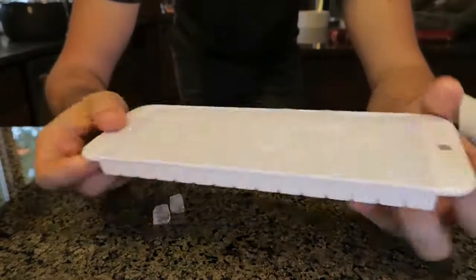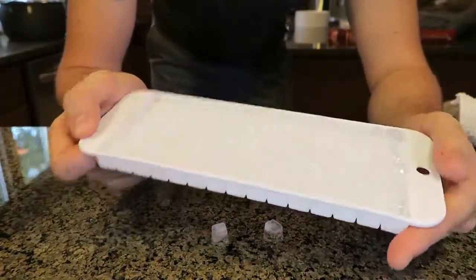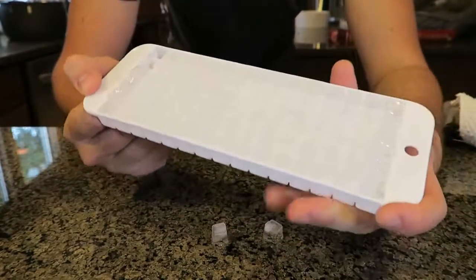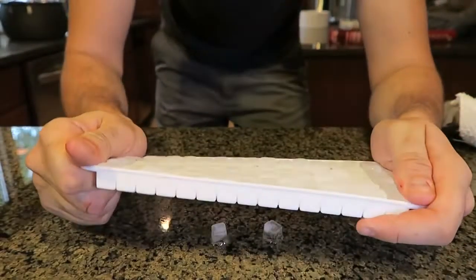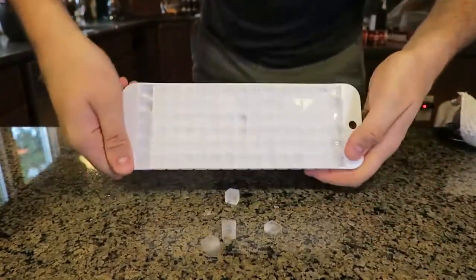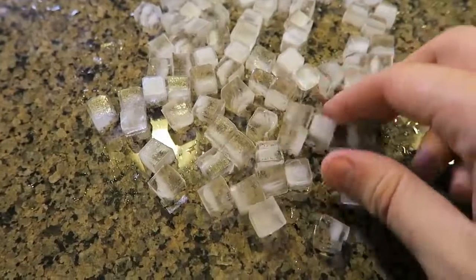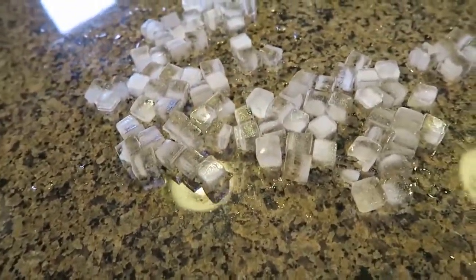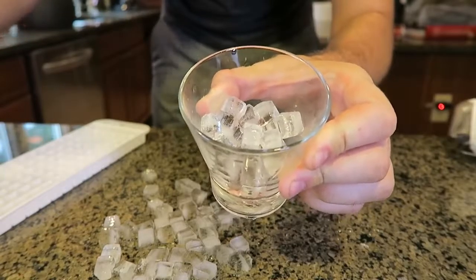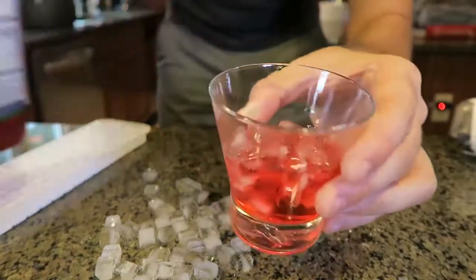Then I got here a mini ice cube tray. Look at these mini ice cubes! A lot of refrigerators have like crushed ice, but I don't have that refrigerator — it's expensive. So I got this instead. Look how cool these cubes are. That's so awesome. If you put it in a drink it's gonna look so awesome. Let's try it out — mini ice cubes! I like that a lot. It looks so cool. Fill it up — boom.